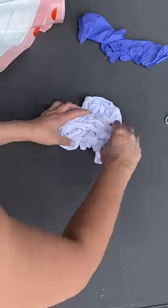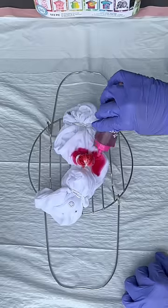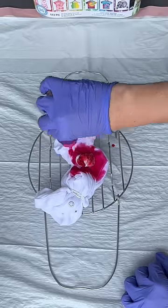Then I scrunched the rest of it and secured it with a rubber band. I also scrunched a white t-shirt for Izzy so they can match. Now it's time to tie-dye — for the four I use this bright red color.